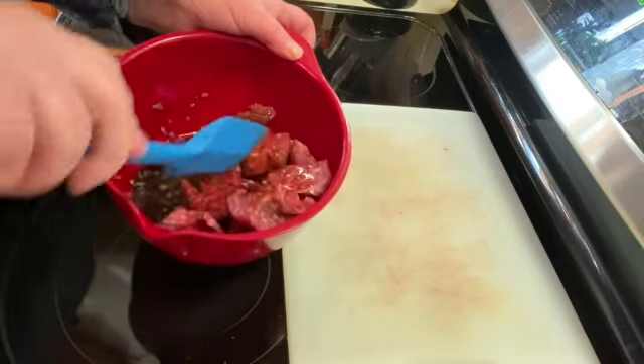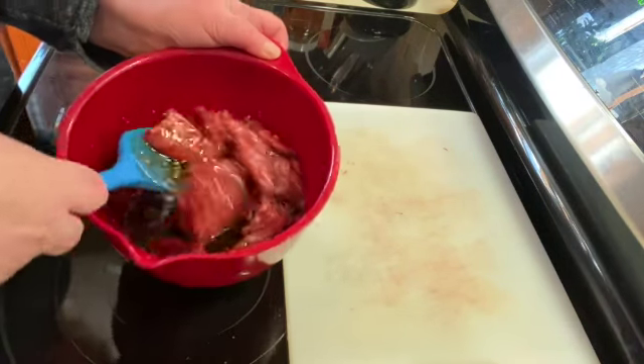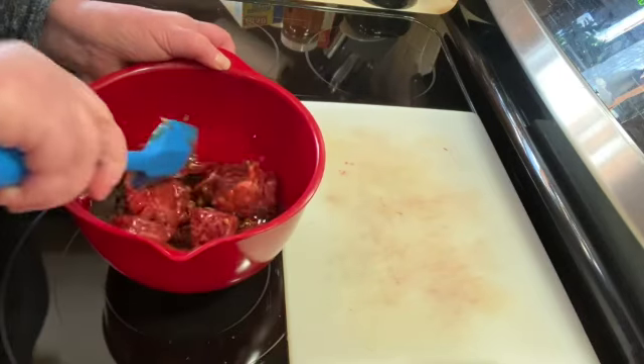I'm going to put those in my cooled marinade and make sure that they're all coated and down in the marinade. Then I'm going to cover this and put it in the refrigerator for at least one hour. The longer you let them marinate, the better they are.